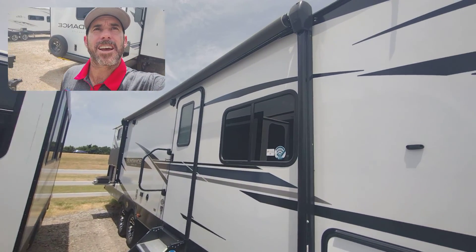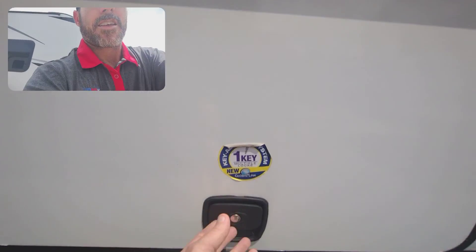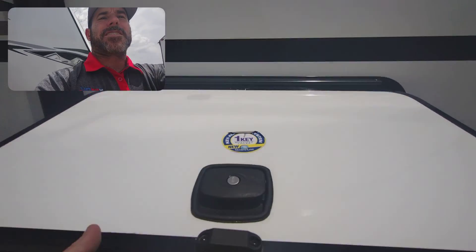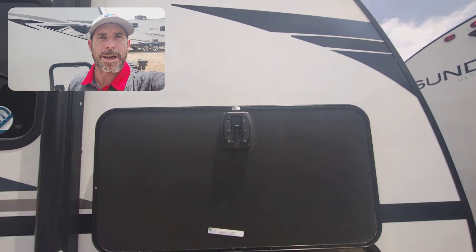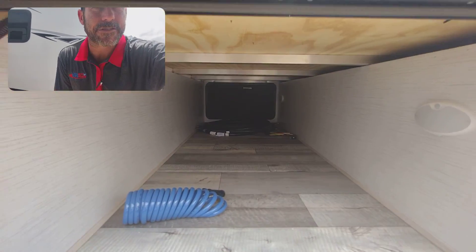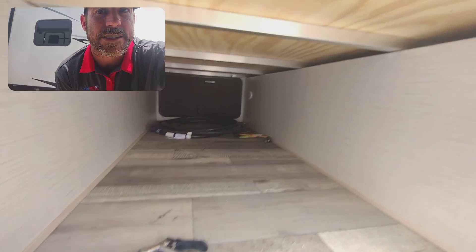As you can see, a long, very big awning over here. Your door — it's a one key system so all your keys operate your compartments as well. It's got a little magnet up there, nice and easy to lift that door up. And there's your pass-through storage with motion detector lights on both sides.